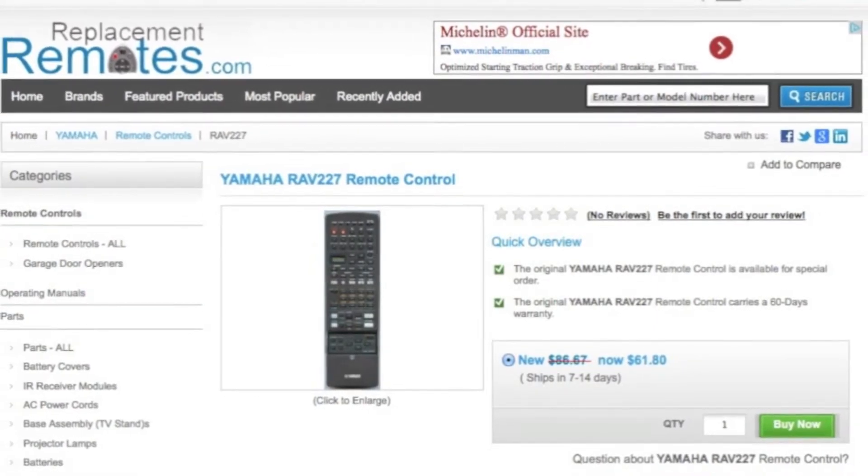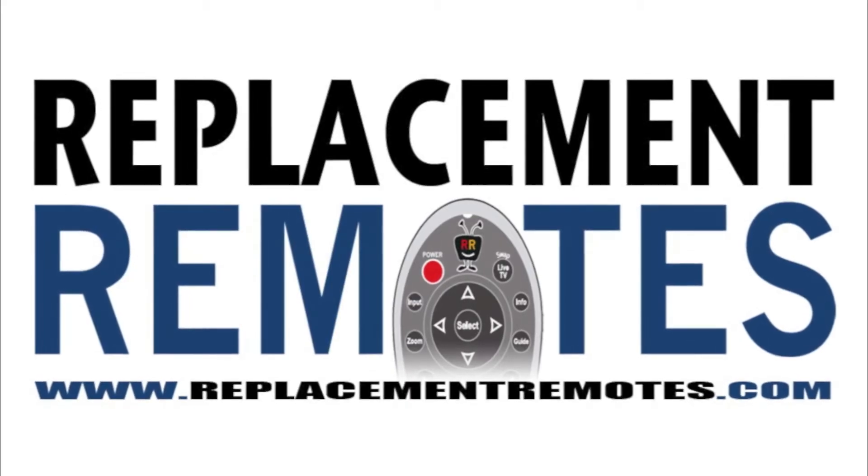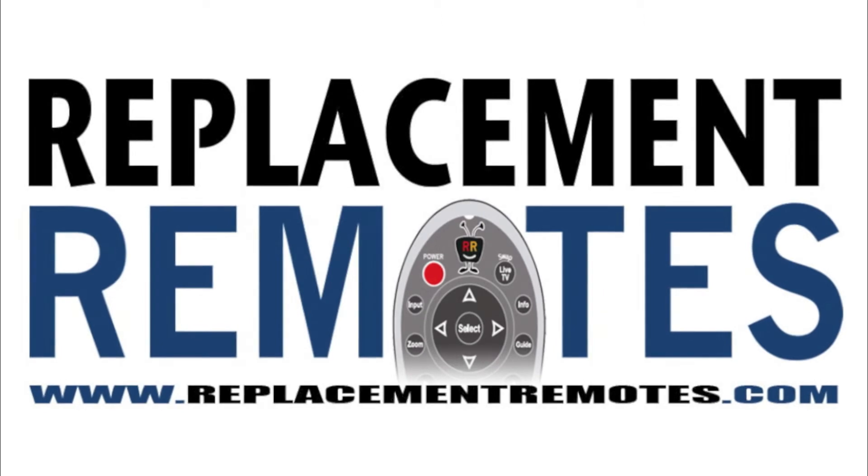Hit the green buy it now button and we'll ship you this brand new Yamaha remote control.